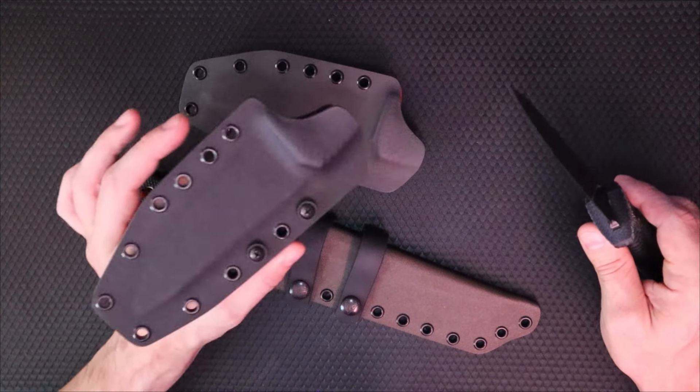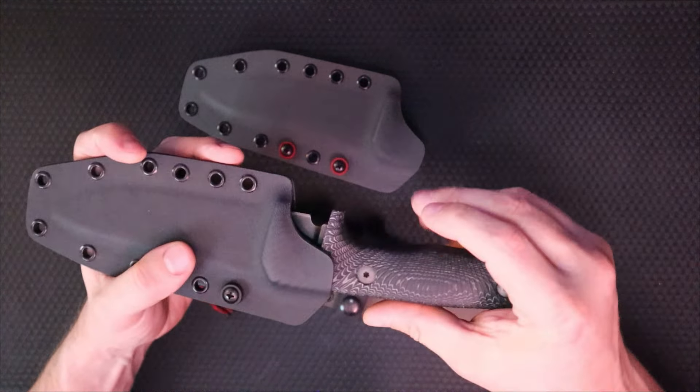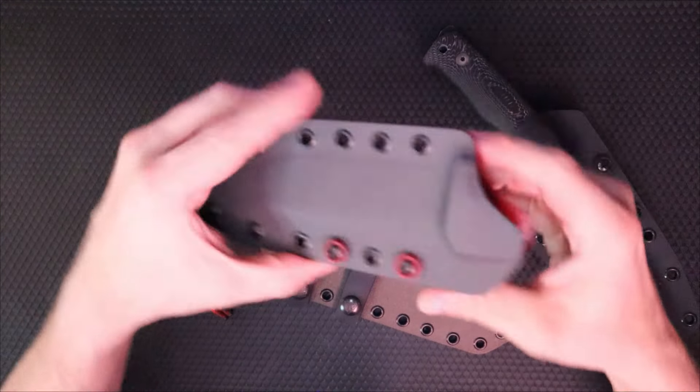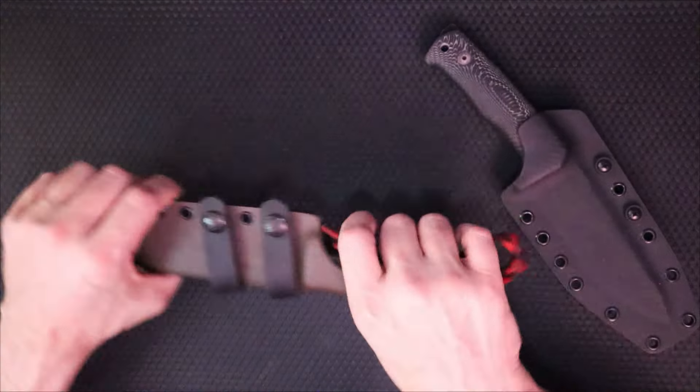I couldn't bear the thought of it, so I asked him what knives he had. This is Caleb's sheath — she clicks into place with some authority. This is my own personal sheath I made for myself in gray and blood red, which I'm really into. He wanted plain black, no problem — he's a simple guy.